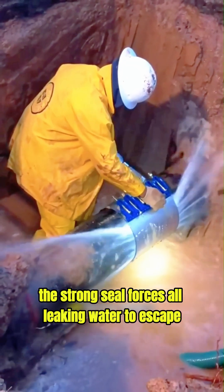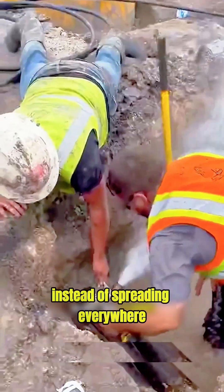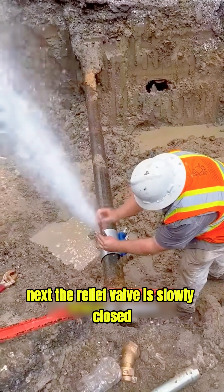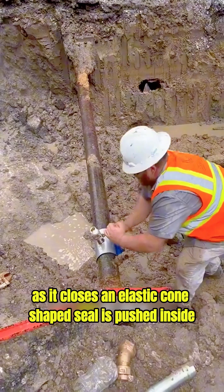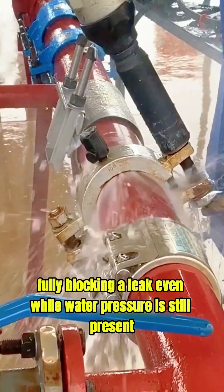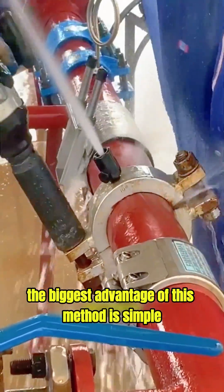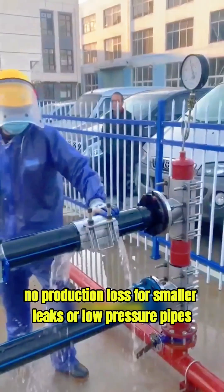The strong seal forces all leaking water to escape only through the relief valve instead of spreading everywhere. Next, the relief valve is slowly closed. As it closes, an elastic cone-shaped seal is pushed inside, fully blocking the leak, even while water pressure is still present. The biggest advantage of this method is simple: no water shutdown, no service interruption, no production loss.